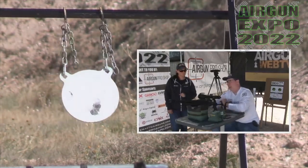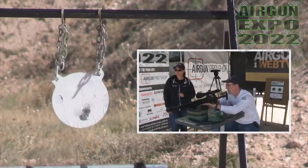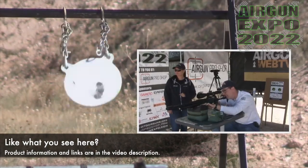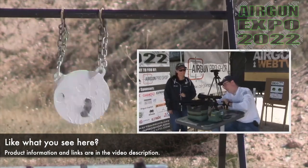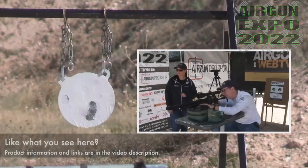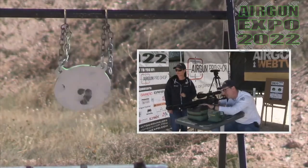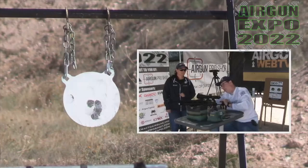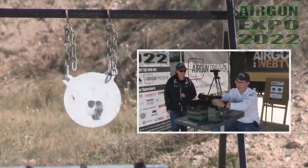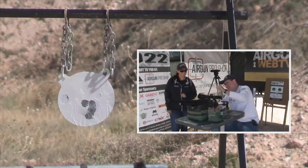I think after Angie shoots it here at 35, we may try to shoot it at a hundred. That's a good group. This shoots really, really well. I wouldn't say I'm the best shooter, but the gun is pretty accurate.